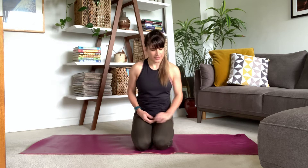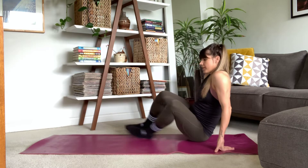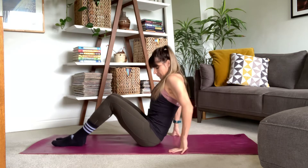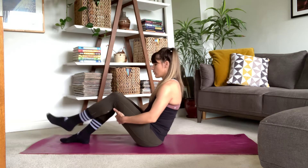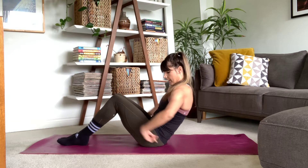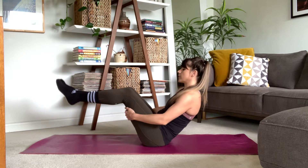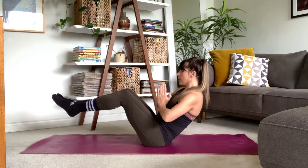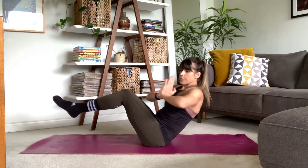Beautiful. Opening those eyes. All right, let's get started. We're going to begin with those core exercises, so come to your back. We're going to start in a boat twist. Your core is going to be engaged. Your feet can be planted if that feels more comfortable. Shoulders are relaxed and we're in a nice little V shape here. If you like, you can bring those legs up or all the way to straight — whatever works for you. From here, we're just going to twist from side to side.